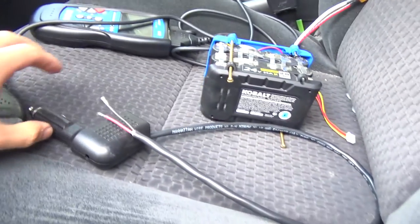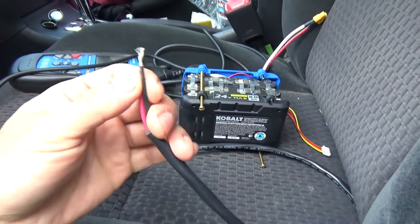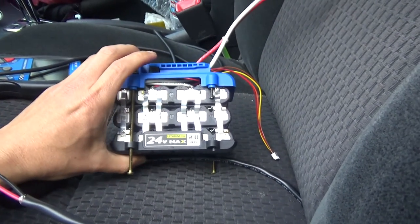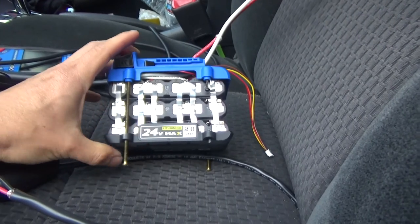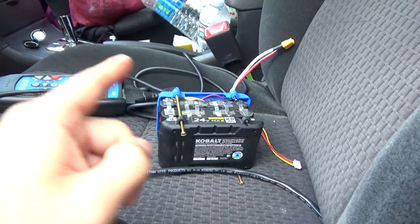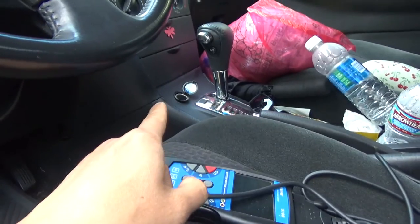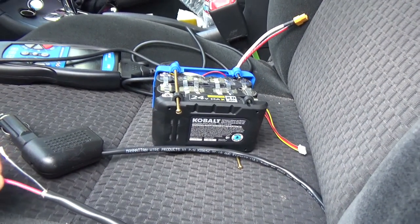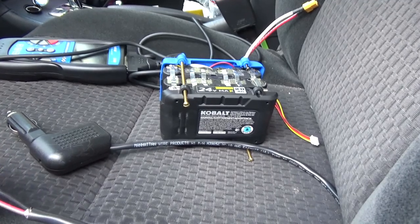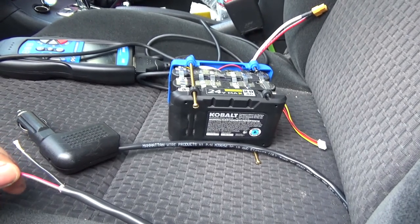Another way is to use a cigarette lighter plug and connect the other end to a 12-volt power source, like this 12-volt battery pack here. In my next video I'm going to make a cigarette lighter plug that connects to this 12-volt battery pack, so I can plug it into the cigarette lighter when I replace my battery and keep power to the computer constantly — preventing it from resetting itself. That'll be my next video. Thanks for watching, I'll see you next time.